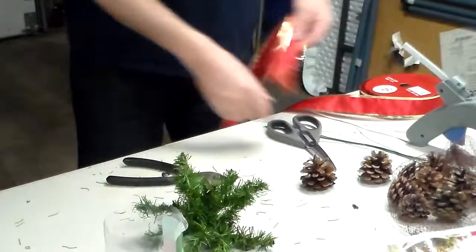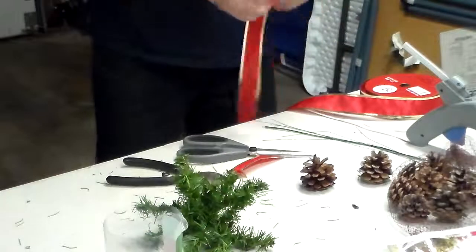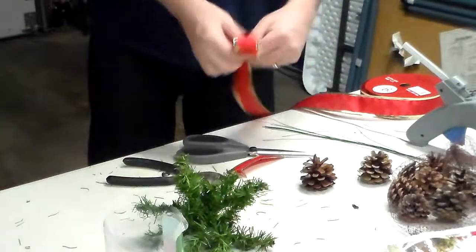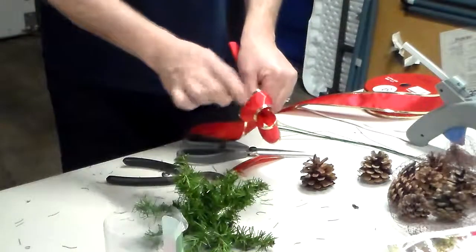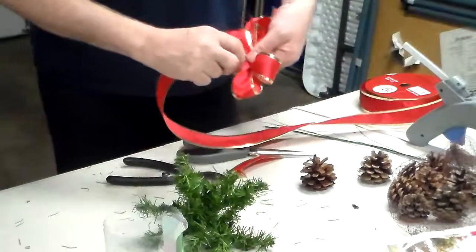Let's make a little ribbon here. You can see I'm looping the ribbon. I'm using wire edge ribbon so that I can fold it and crunch it however I want it, but you can use any type of ribbon that you want.